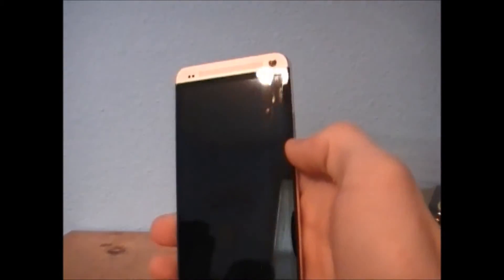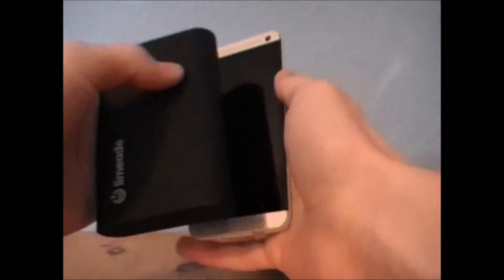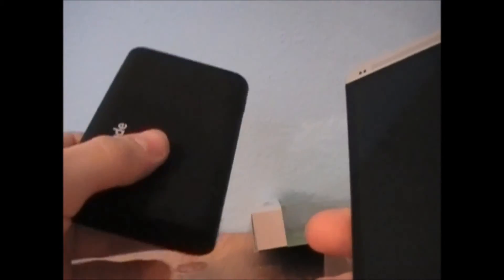Here's my phone compared to this battery. I have the HTC One — I already unboxed this for you guys. The battery is significantly thicker. In terms of height comparison, the phone is maybe an inch longer. It's probably four or five times as heavy — I mean, it's not gonna make your pants fall down, but it's pretty heavy and you're definitely gonna notice this thing.